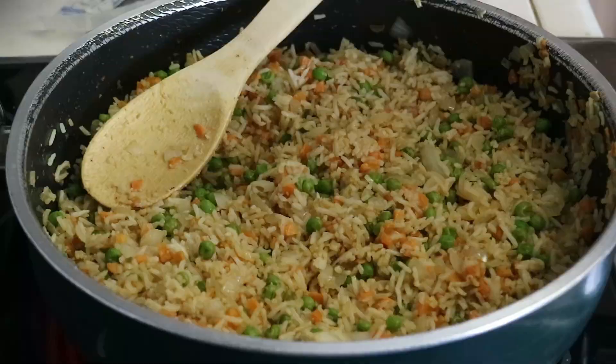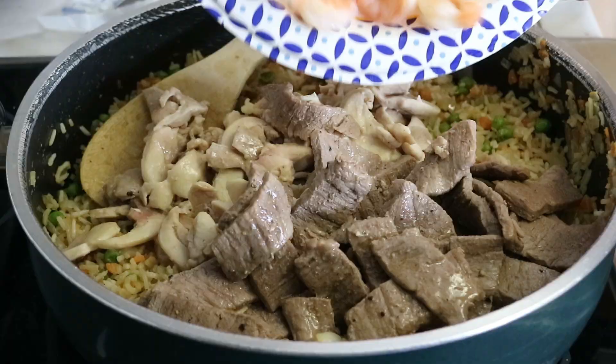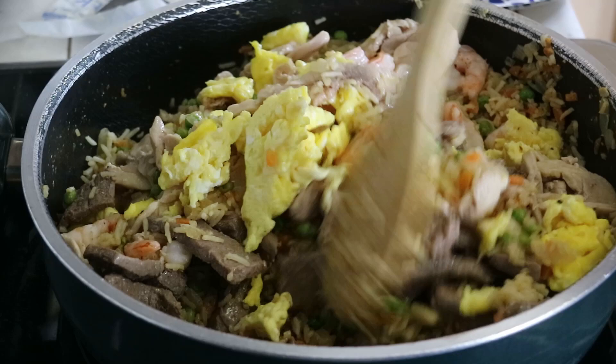Then we add in the steak, chicken, shrimp, and eggs, turn off the heat, mix all that up, then add in some drops of toasted sesame oil and mix it one more time. And yeah, it's all done!